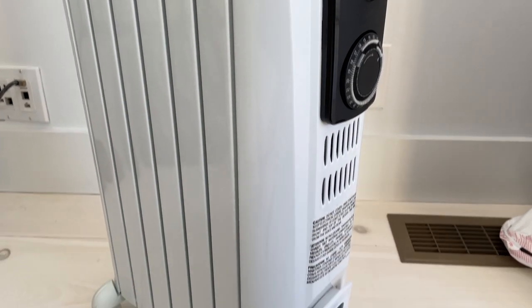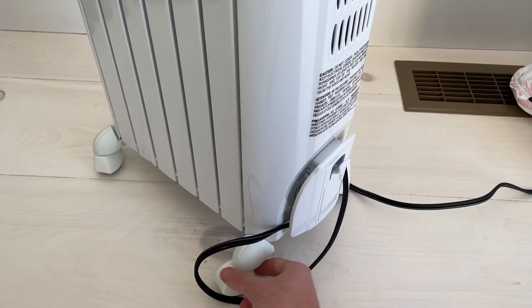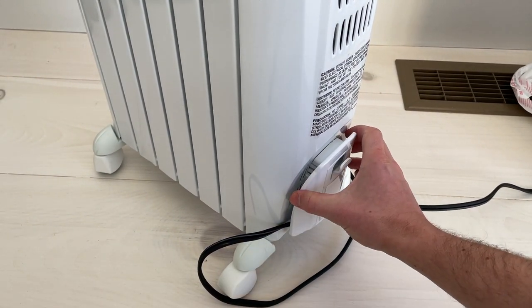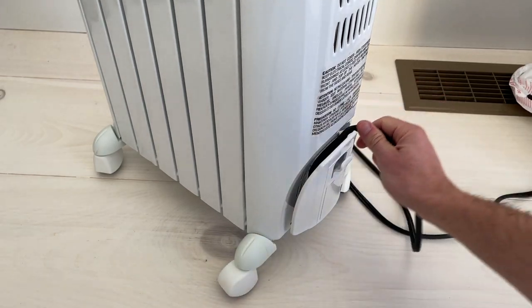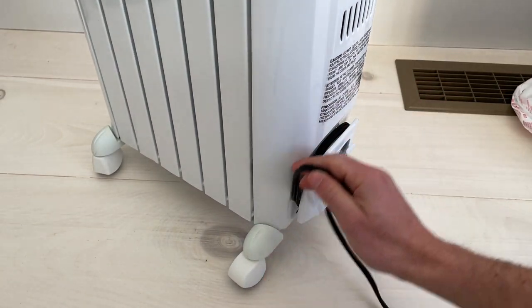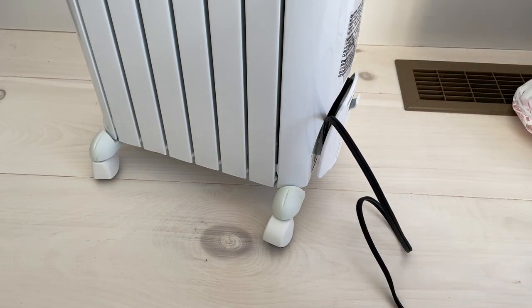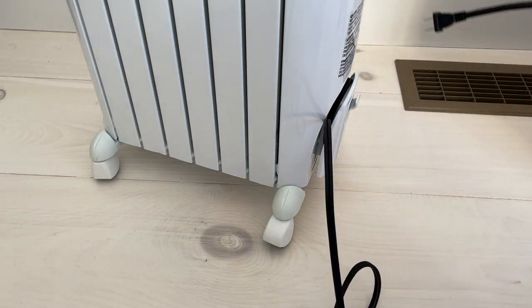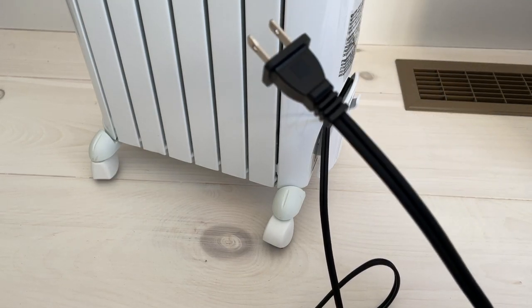Not very many other features here besides those four casters — they don't lock and they can't be removed. And there's a cord holder in case you don't need the cord exposed and want to wrap it up. It's a 6-foot cord in a 110 outlet.